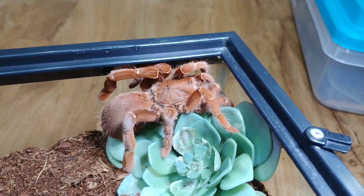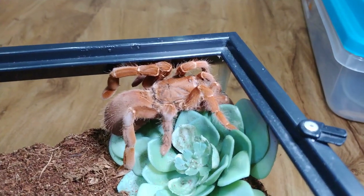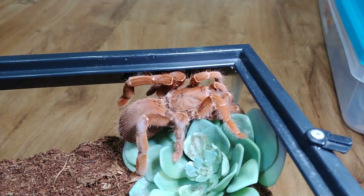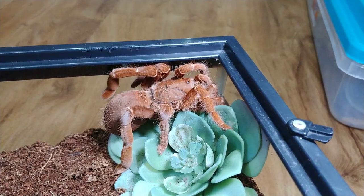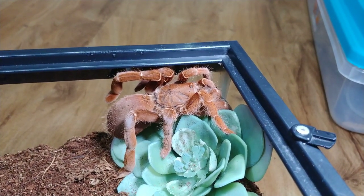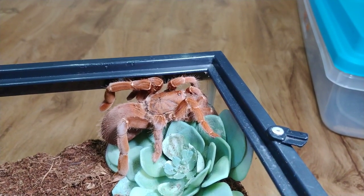She just wants to go and hide under her flower. She's very sweet — she just wants to be left alone. Look at her beautiful legs. I'm going to say goodnight to her, which is actually good morning to her, and goodnight for me.